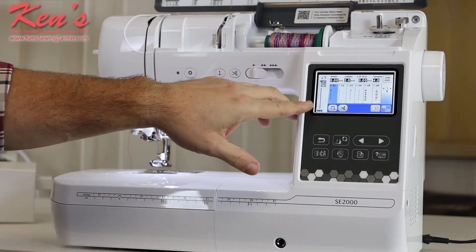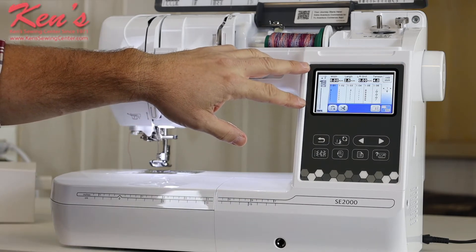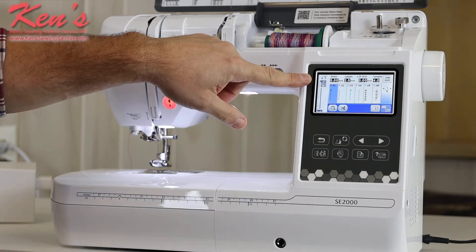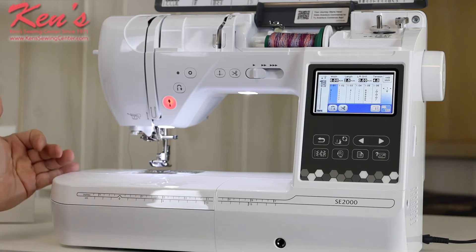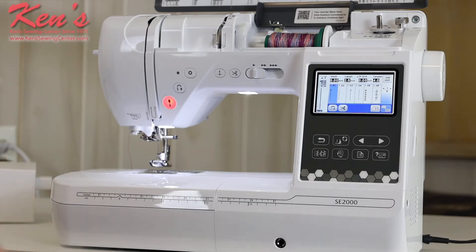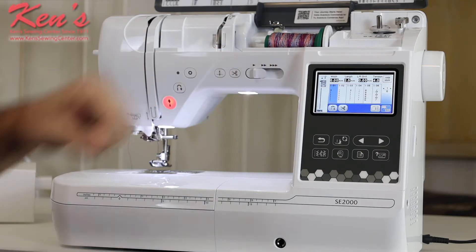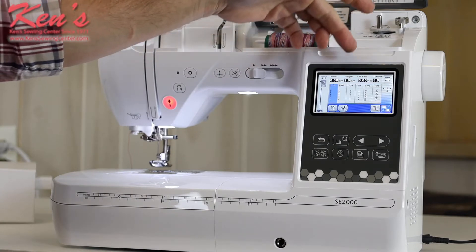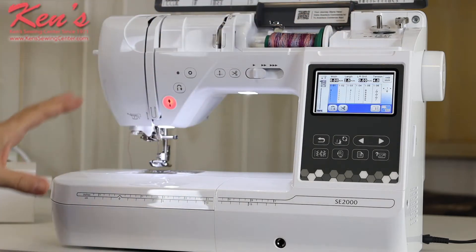This machine also has a full color screen — a very clear screen on the front. I can see what stitch I have pulled up, and the machine will recognize and show me what presser foot I need at any given time. All Brother presser feet have a letter indented into them, so I match up the foot to what I'm doing. I can adjust my width, length, and tension settings right here without going anywhere else.